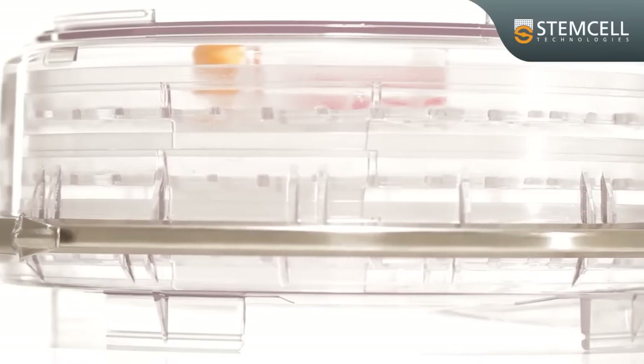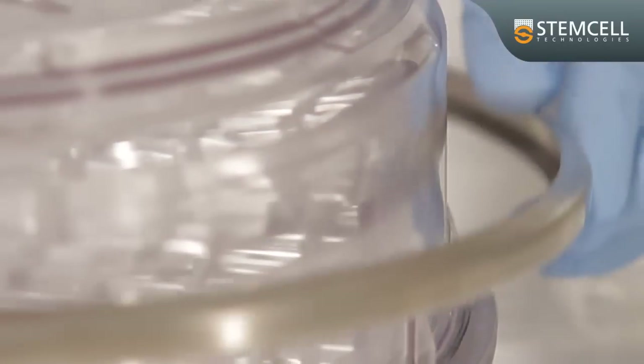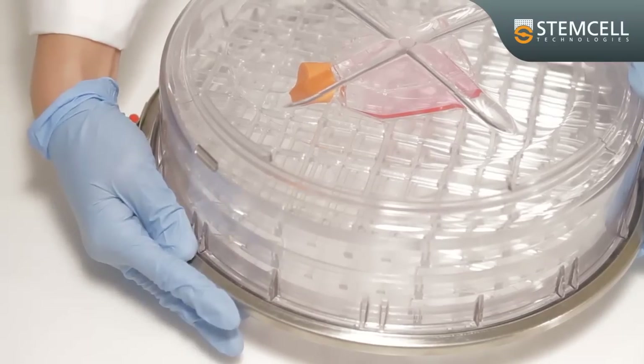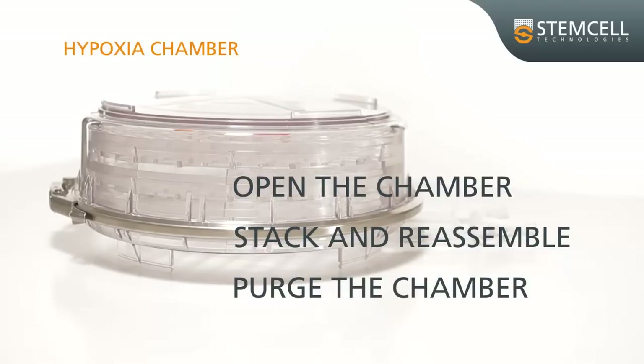The hypoxia chamber provides an airtight seal for your cultures. The seal is created due to the uniform compression of the O-ring by the surrounding steel ring clamp. This video will demonstrate in detail how to open, stack, reassemble, and purge the chamber.